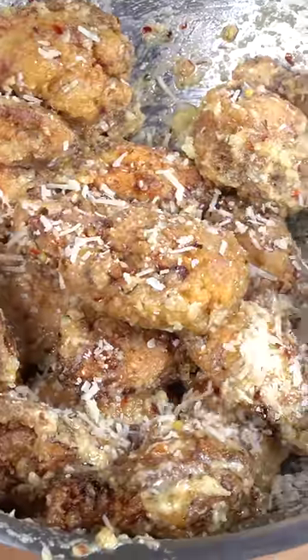And now we have the final product. Nabi Shmila. Let's go. And there you have it folks.